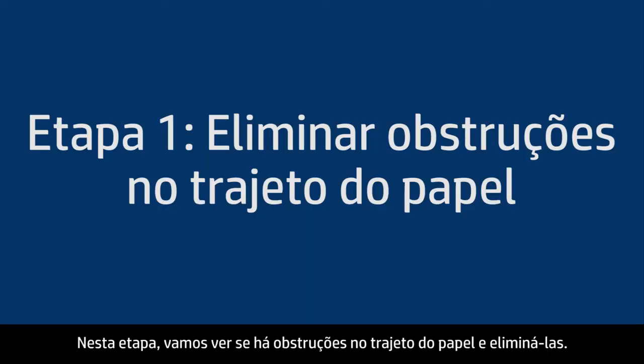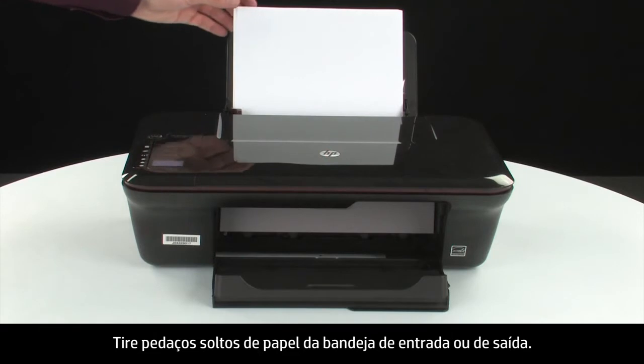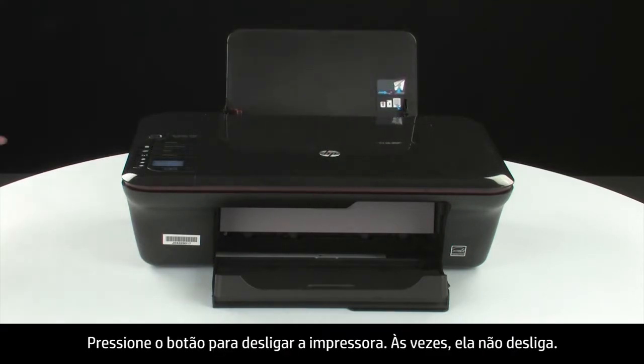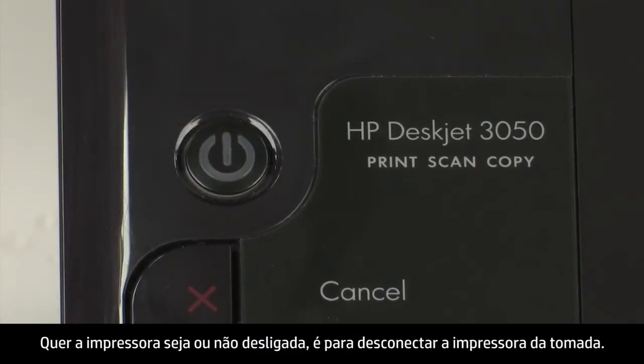In this step we'll check for and remove any obstructions in the paper path. Do not remove jammed paper at this time. Begin by removing any loose paper from the input or output tray. Press the power button to turn off the printer. In some cases it may not turn off.